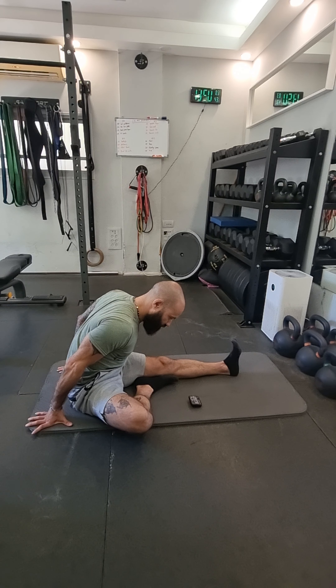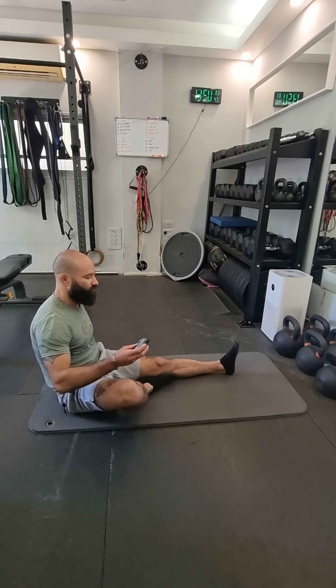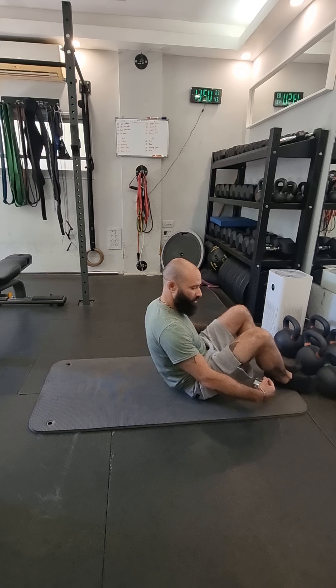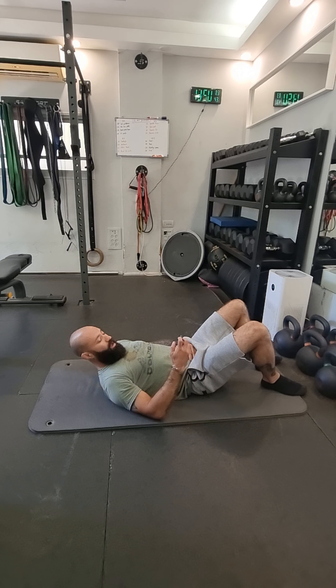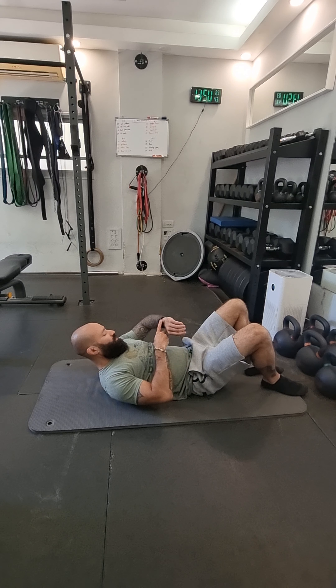Take nice deep breaths. It should be uncomfortable — it's not the most pleasant thing if you're actually going to work on increasing flexibility. As time keeps going, I'm going to keep pushing myself more. The whole goal is to breathe and relax into it. I don't want to fight it at all. Nice deep breath, push into it — 30 more seconds.